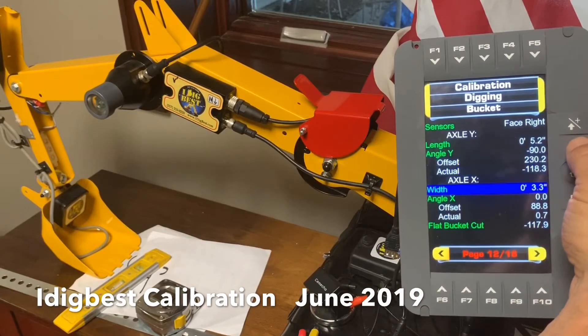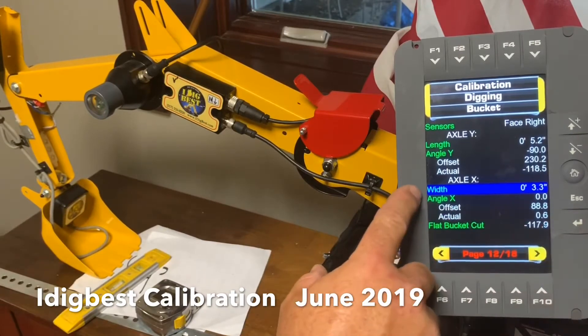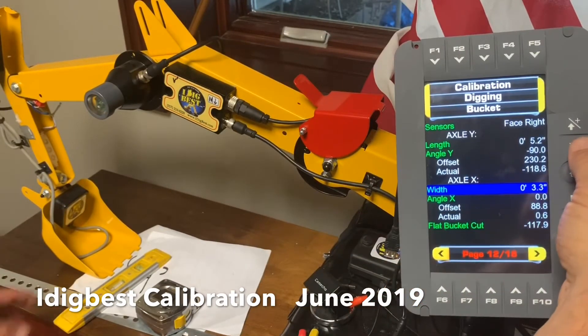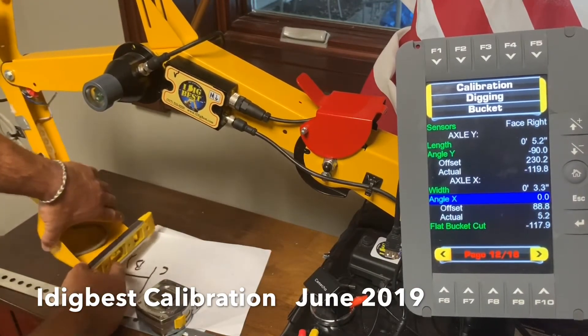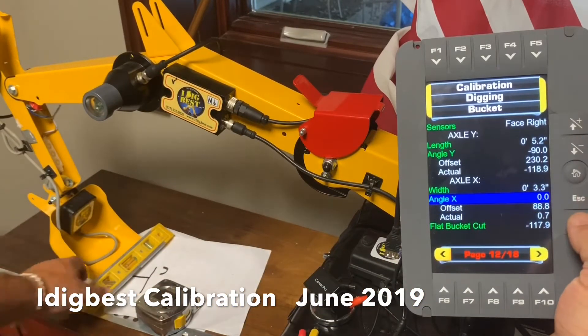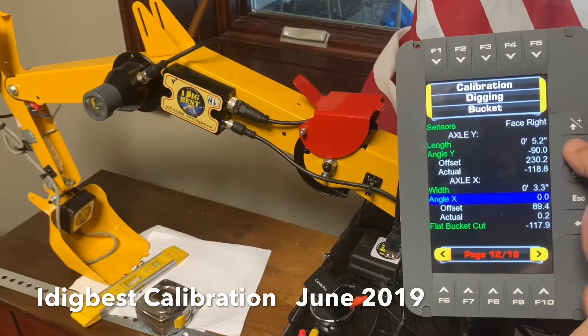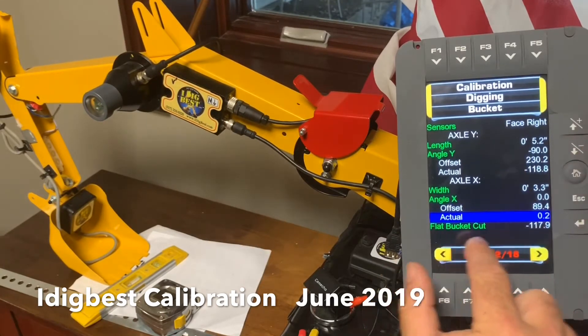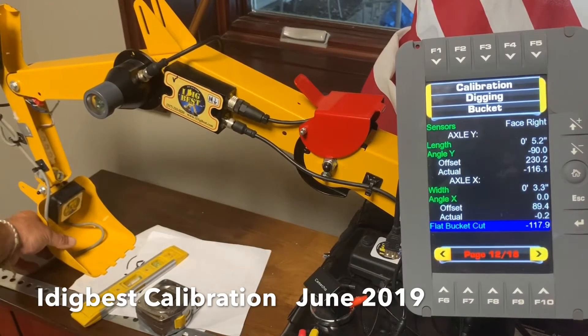Y is always in and out on all machines, and X is always tilt. So the width of the tilt - we've got 3.3 inches on this one, so you're going to type that in there. Angle X is tilting left to right, so we want to set a level on the teeth, on the cutting edge, get it perfectly level. We're going to hit it perfectly level - it's been put in. Then you're going to do a flat bucket - it's called flat bucket cut. You're going to set the bucket flat on the ground - sometimes it might be up or down - guessing what it would cut flat if you just pulled the lever back. Hit enter, puts it in there.